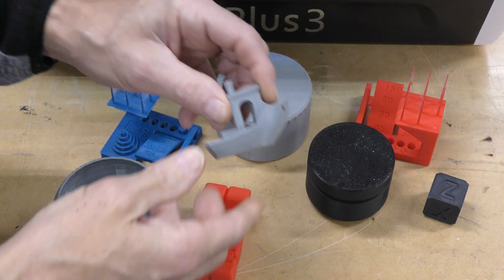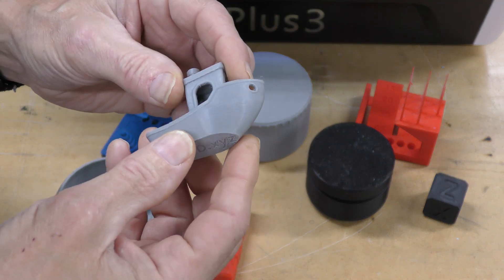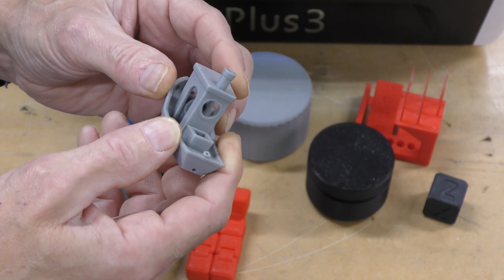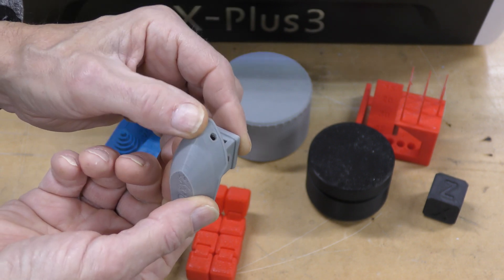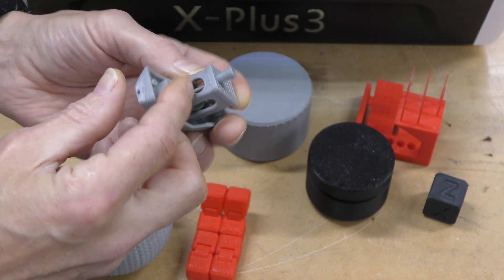And of course I did a Benchy, and this Benchy is exceptional quality. Really good layer lines, no stringing whatsoever. The corners look sharp, and there's no problem with the overhang. The letters came out really nice.